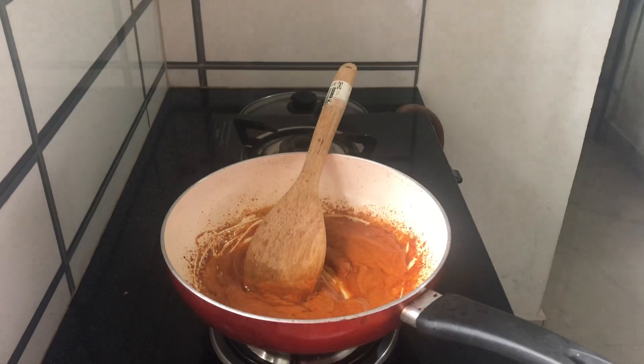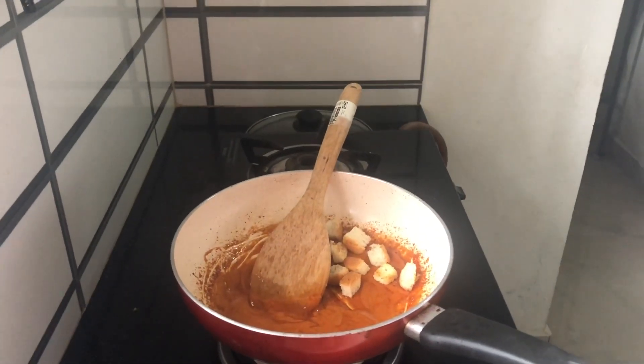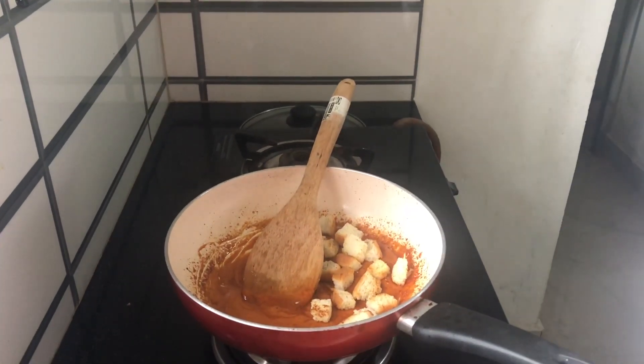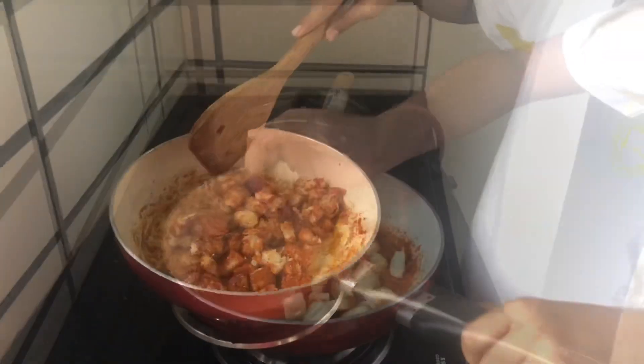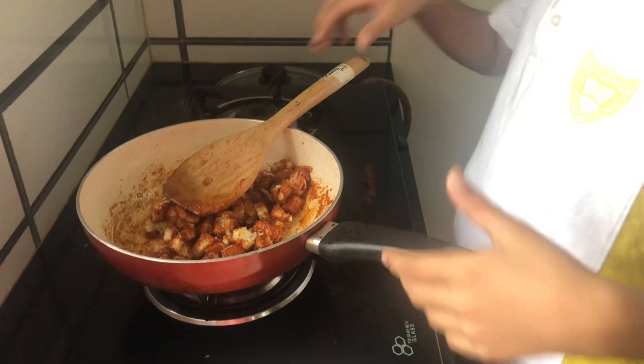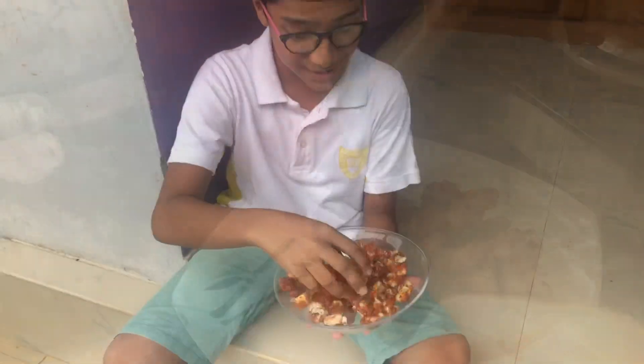Put the bread cubes in off the flame. The mixing is ready. Allow it to cool for 5 to 10 minutes. See how crunchy it is? It's really crunchy — it's really flavorful!